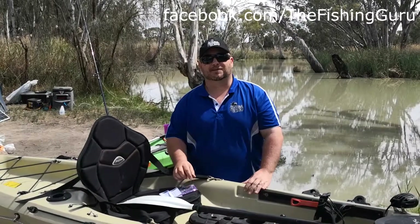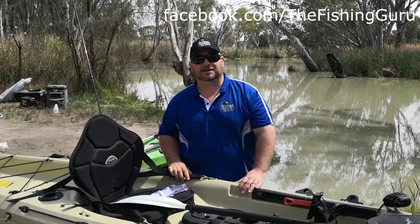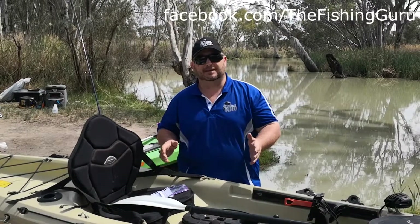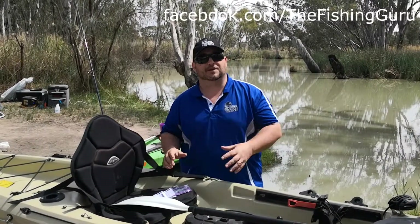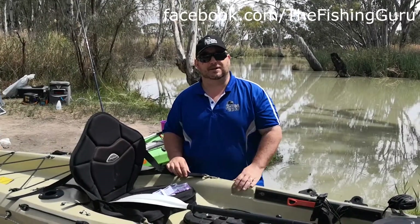G'day guys, so we're out doing a bit of camping and kayaking at the moment and I thought I'd take this opportunity to run through with you just a couple of our products and why they're so important when on the kayak. So today we're going to talk about paddle leash and accessory leashes.